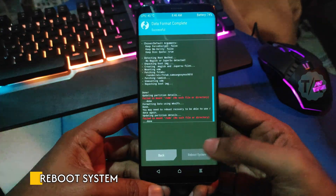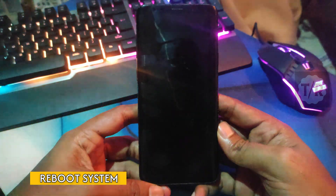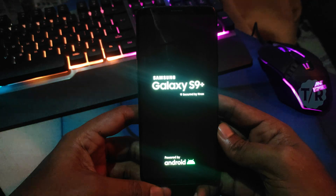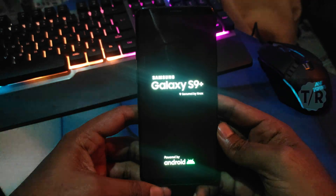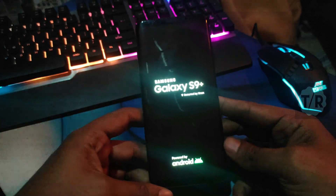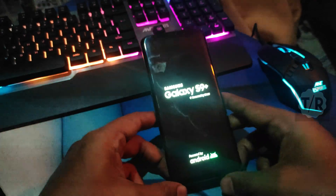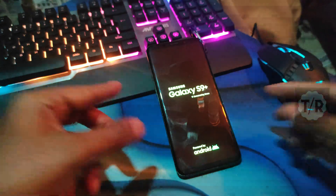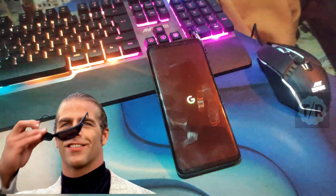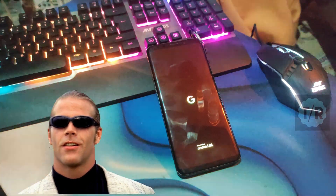Hit on Reboot to System. As you can see the Pixel ROM boot animation on the screen, the ROM has been flashed successfully.